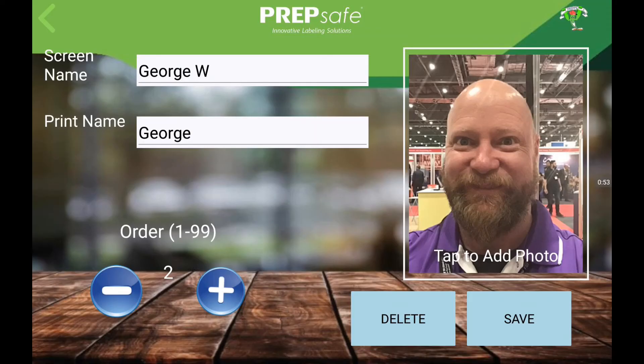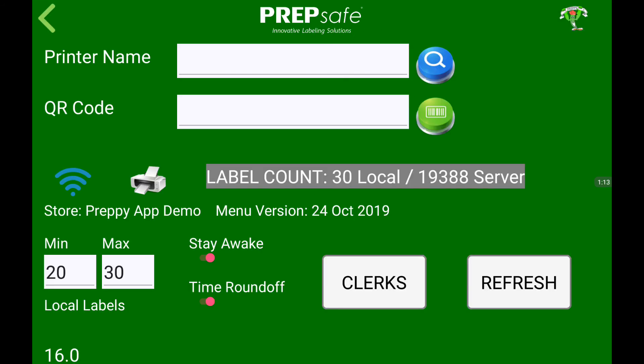You can also delete clerks with the delete button on this page. For stores using multiple devices, press the refresh button in settings on your other devices to load the changes made to clerks.